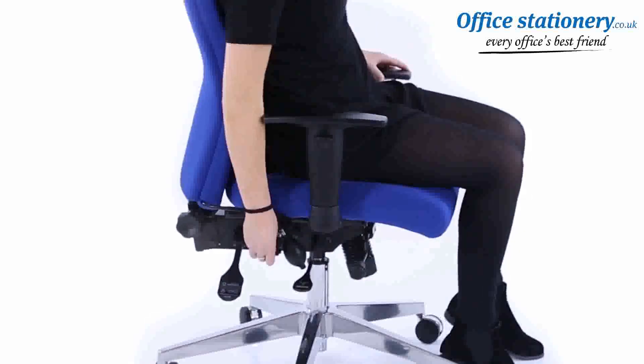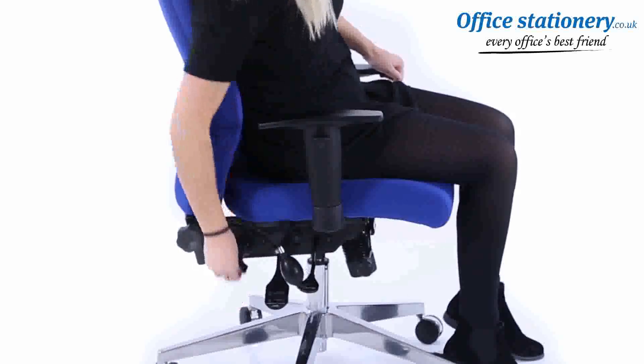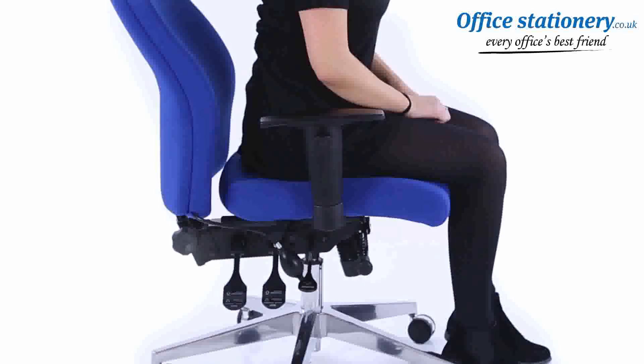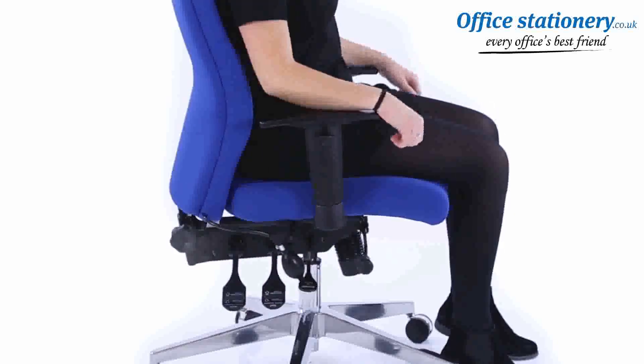Another lever can be lifted to release the tilting action. Push it down to lock in any desired position. A third lever is there to release the angle of the backrest and allow you to lock it in any desired position.